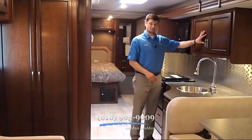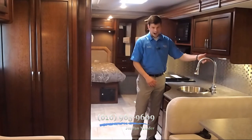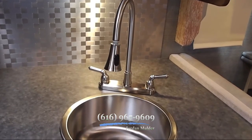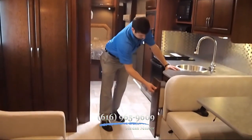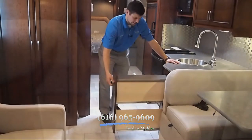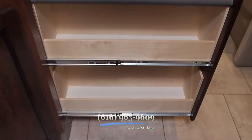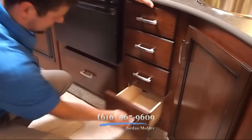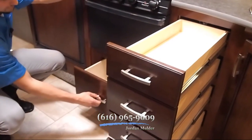This kitchen features tons of storage above with adjustable shelves, a high-rise faucet with a pullout, and a deep basin stainless steel sink. You've also got a pullout pantry with a little bit of extra counter space where you can put your canned goods for long trips. And this kitchen features drawers and more drawers — tons of storage with full extension ball bearing drawer glides.